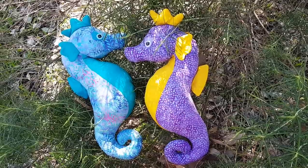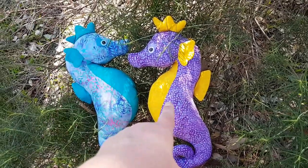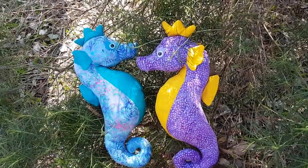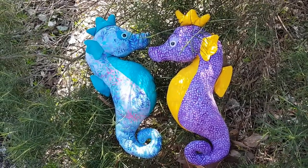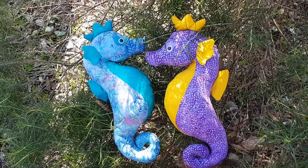Two finished seahorses! Somebody on Instagram said that the purple and yellow one looks like Spyro, so I'm pleased with that because it means I'm cool and down with the kids. Is Spyro still cool is the question there, and it's one I probably don't want you to answer.